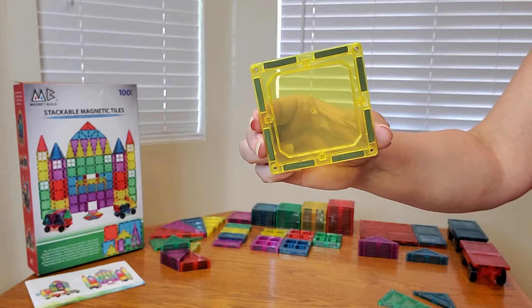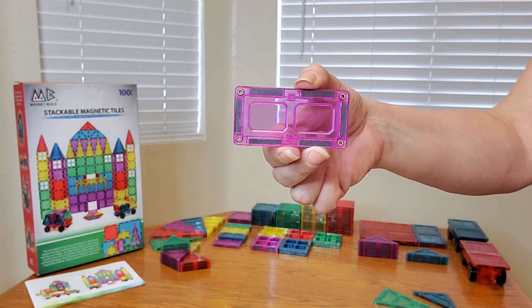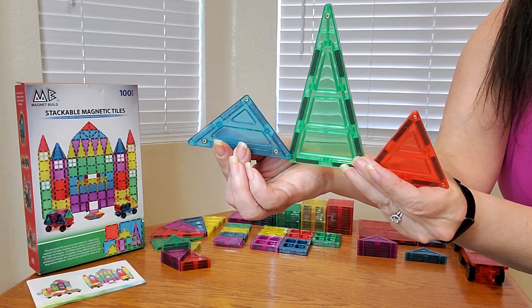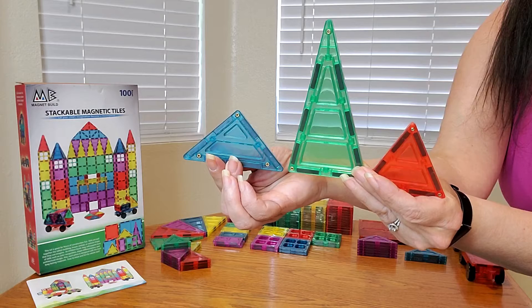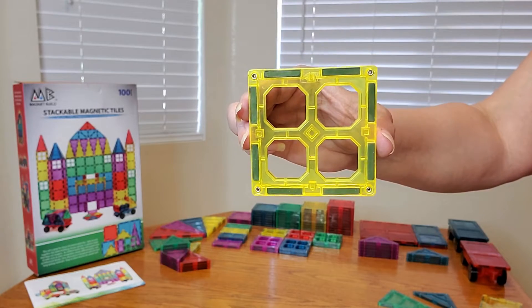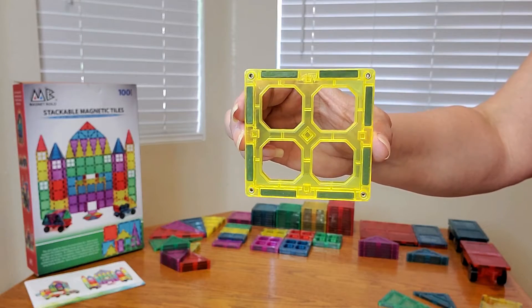You're also going to be getting many of these squares in different colors. You're also going to be receiving multi-colors of these rectangles. You're also going to be receiving three different types of triangles in different colors as well. You're also going to be getting many of these in different colors, and there are holes in them — could be for windows.